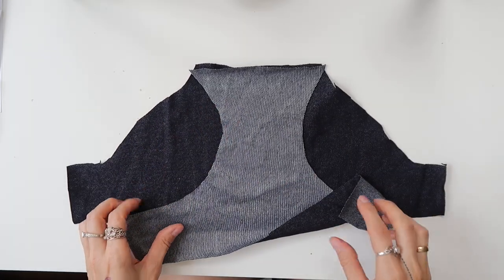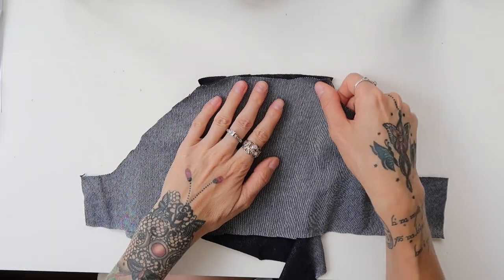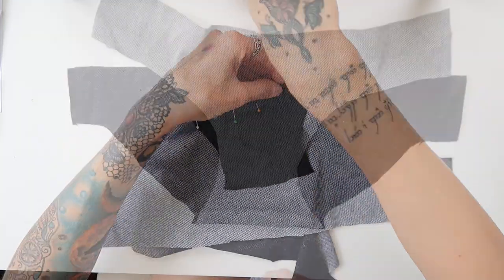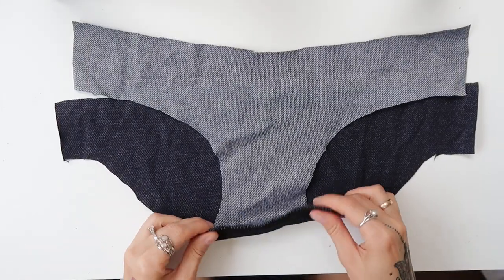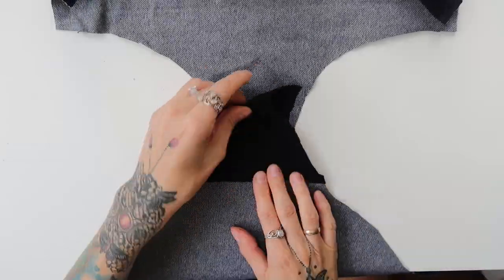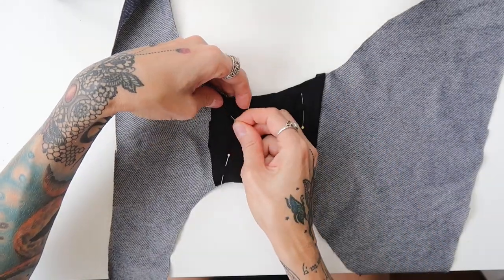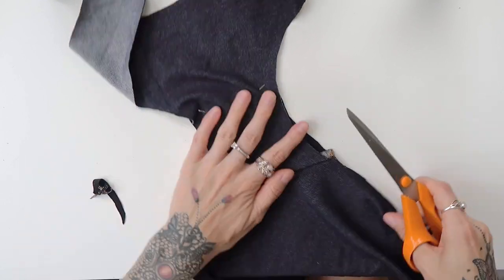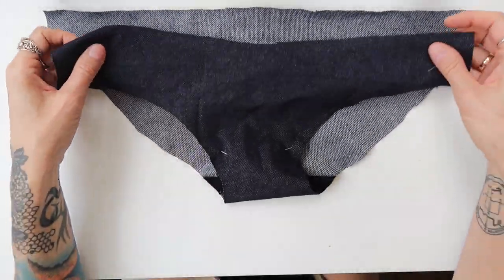Now let's start with the pants. I put together the parts for my pants first, wrong sides up. I placed the middle piece on top of the back part, pinned everything in place, and then it looked like this. I sewn the parts together with a stretchy overlock stitch and cut back any excess fabric. Next, I folded the middle piece to the right side towards the back part and pinned it in place. I turned the pants to the other side and cut back any excess fabric from the lining.